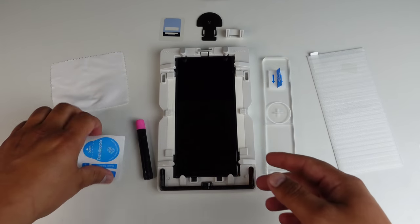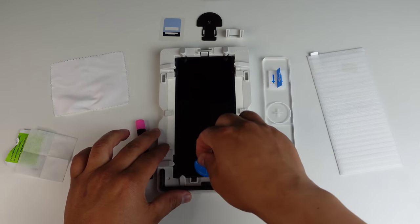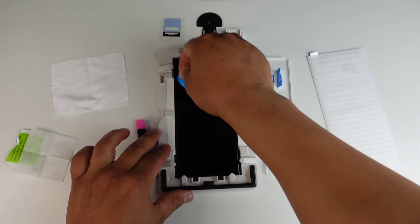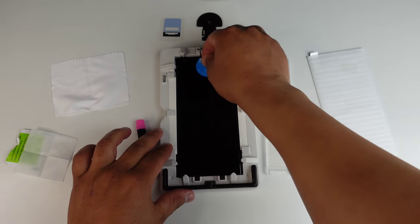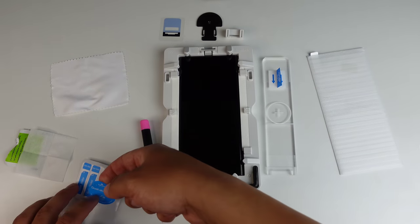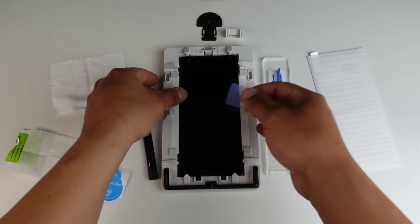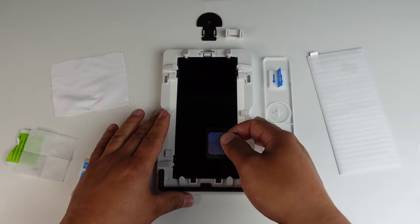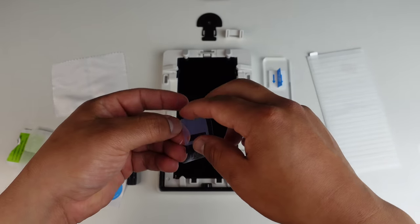Then take the dust-absorbing sticker and go over the display. You do want to make sure you do this in a dust-free environment, and also make sure you are on a flat level surface, because that is going to be very important when we drop that adhesive on this display. I'm unfortunately not in a dust-free environment, but I'm going to do my best. Now take this little sticker and cover that earpiece up top so no adhesive gets in there.